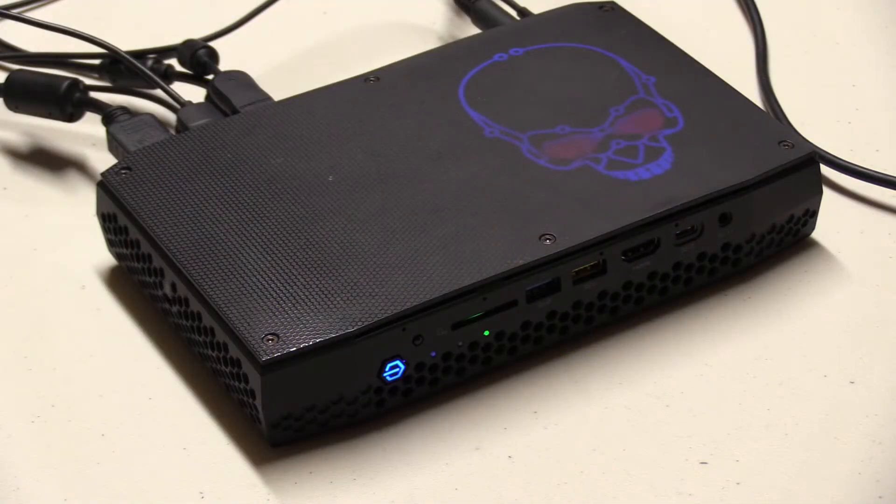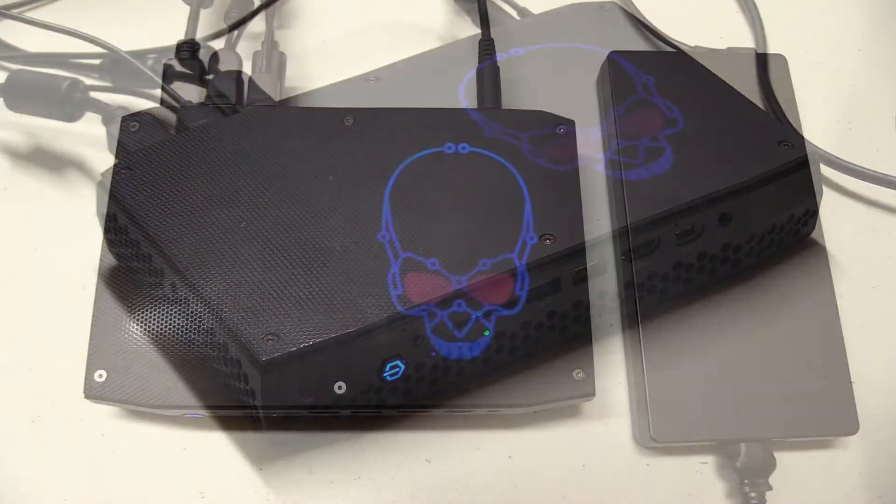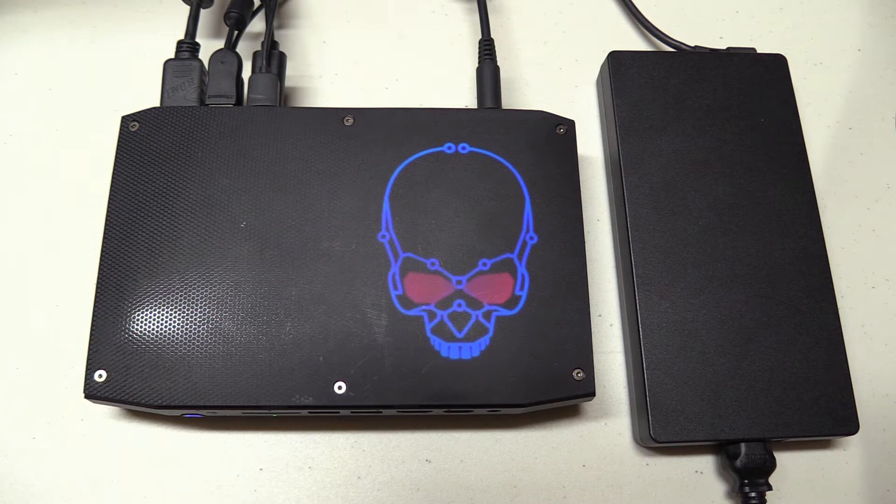First off, it looks portable — like a thick slab you could just pop into your bag. However, that's not the case. It needs a power brick to run, and as you can see, that's gonna take up almost as much room in your bag as the NUC itself.